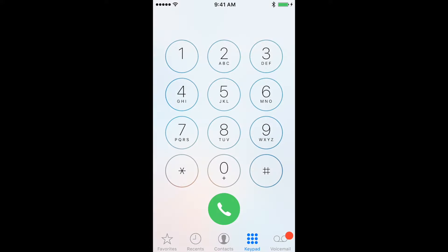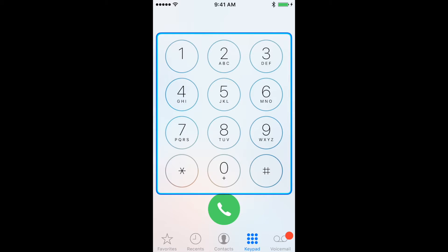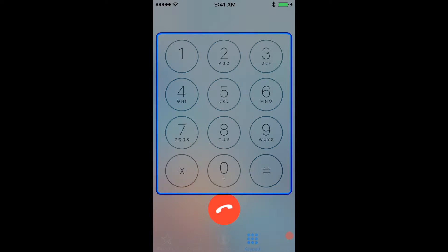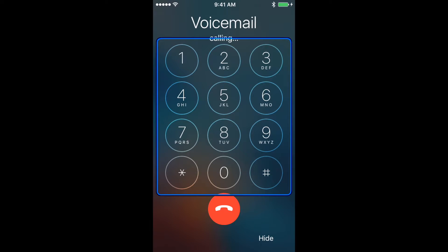To call your voicemail, wait until the scanner highlights the voicemail icon at the bottom of the screen and press your switch once. To access the keypad, press your switch as the scanner highlights the whole keypad. Press your switch once and the scanner will then highlight each row individually.